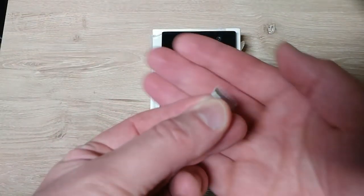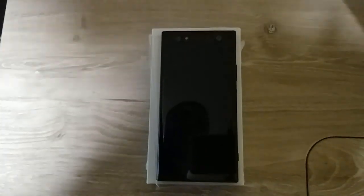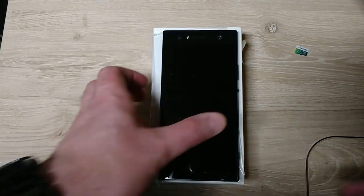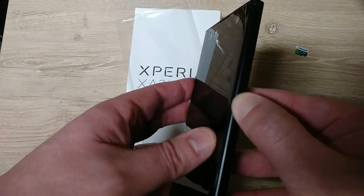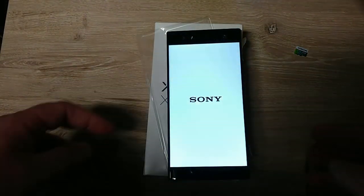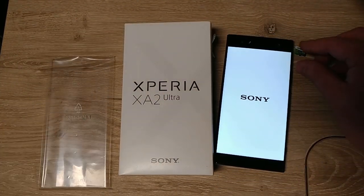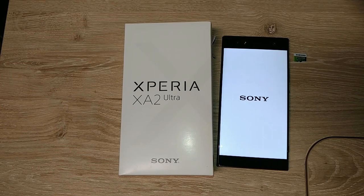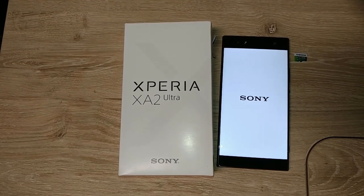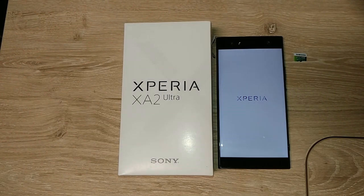I already have a Samsung 128-gig micro SD card which I'll be using. Let's just power this guy up and see if it has any charge out of the box.